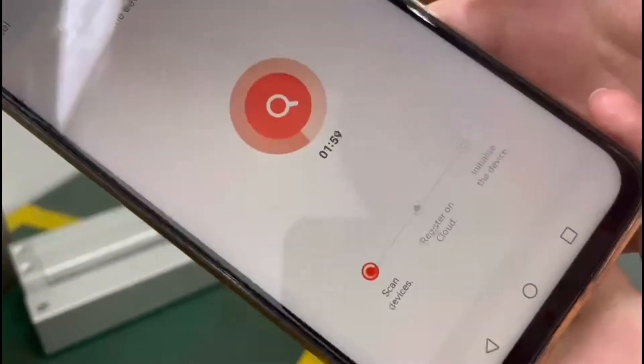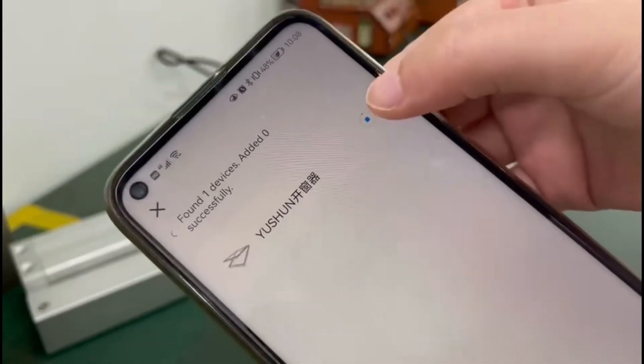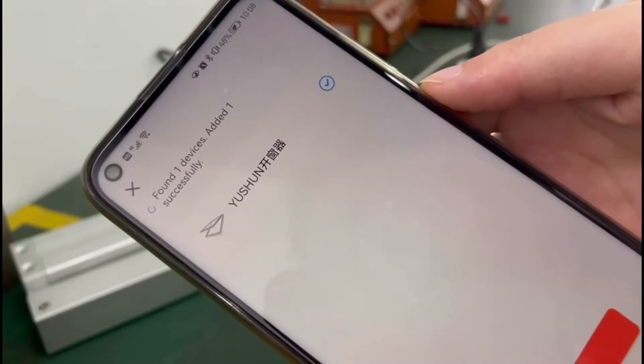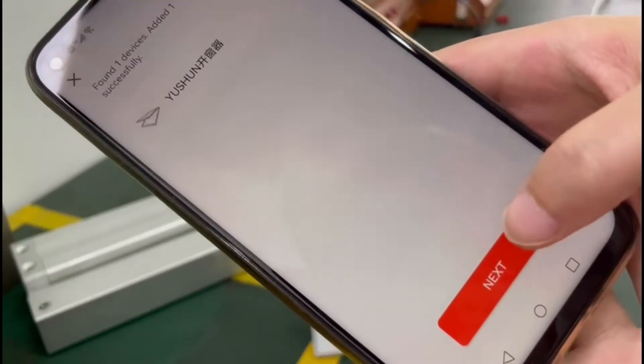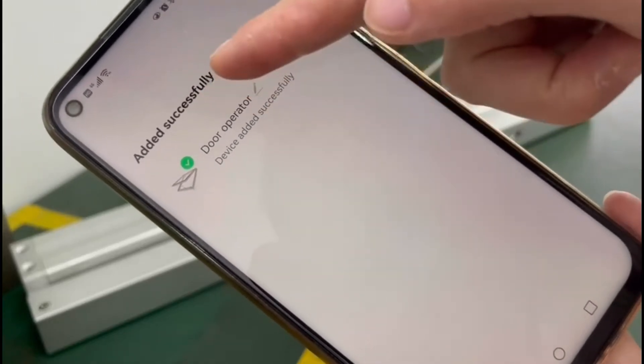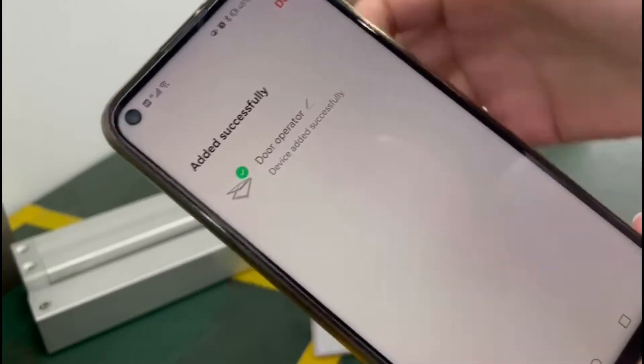Now we choose this one, find one device. Next — the setup is successfully done.